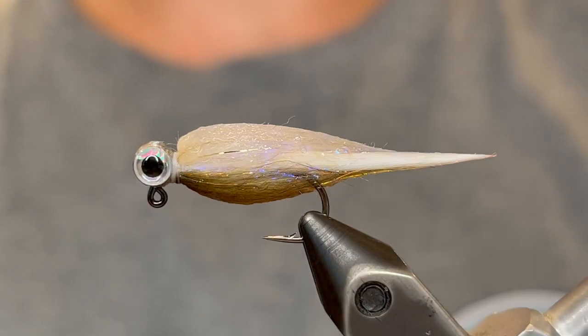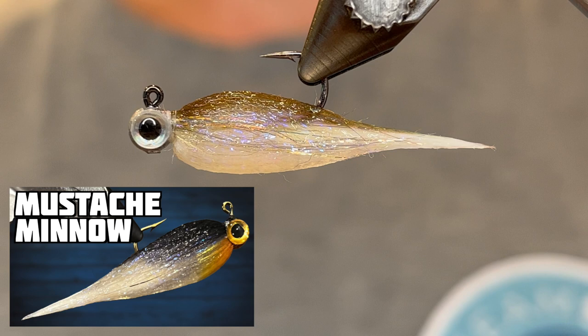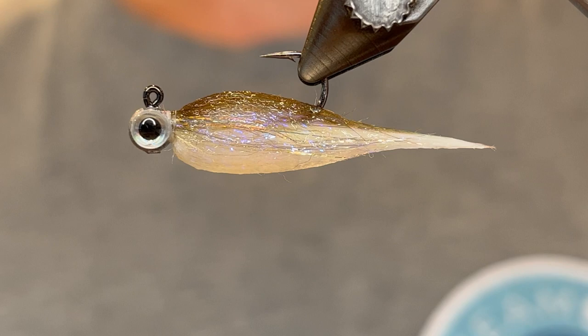What's up everybody? Today I'm going to be tying an ultra realistic minnow pattern. This is a mini mustache minnow. If you haven't seen my mustache minnow video be sure to check that out — I'll put a link in the description. This is the mini version for fish that are more finicky or for smaller fish like bluegill and other panfish.